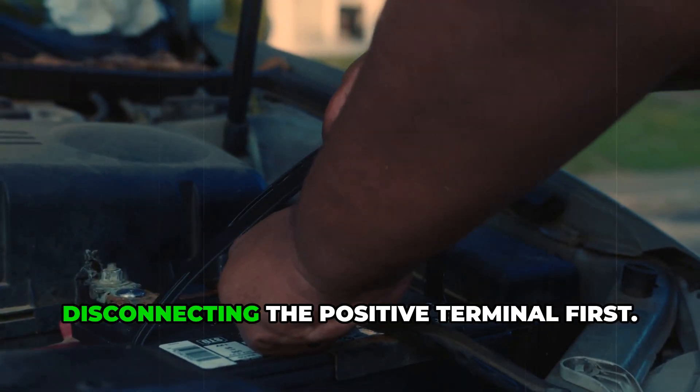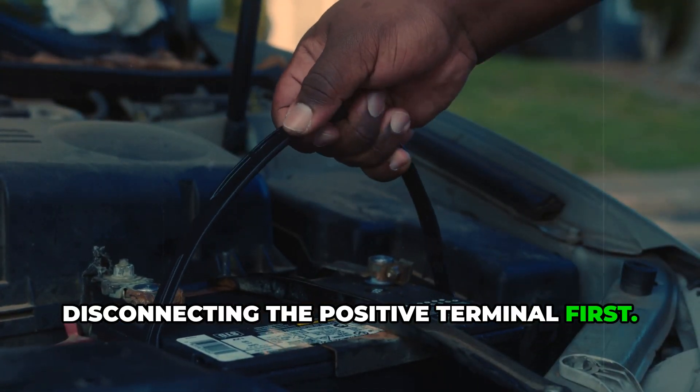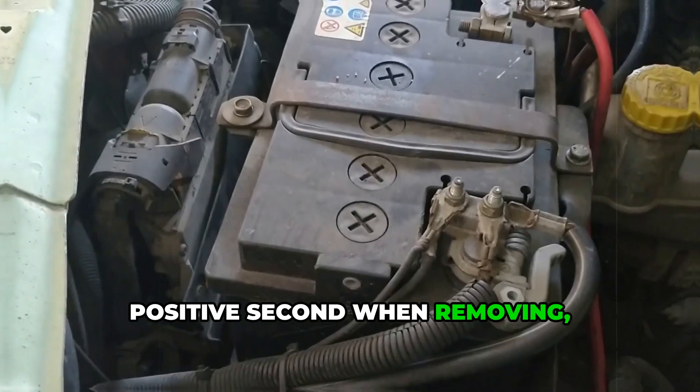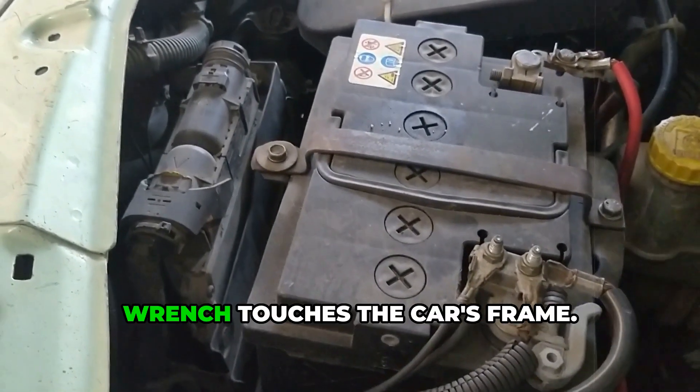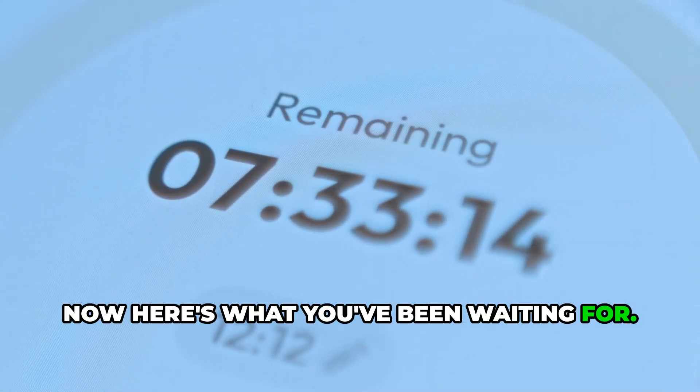Another mistake people make is disconnecting the positive terminal first. Always go negative first, positive second when removing, then reverse the order when reconnecting. This prevents accidental shorts if your wrench touches the car's frame.